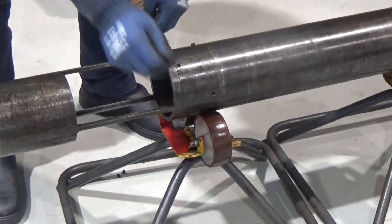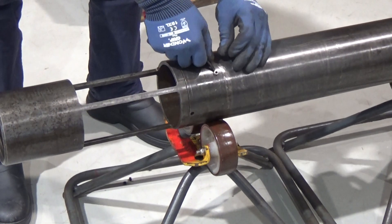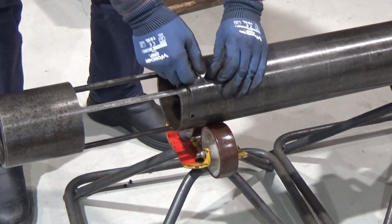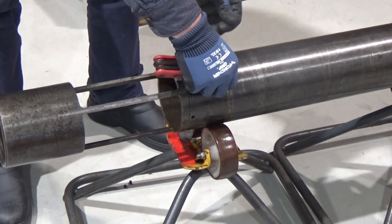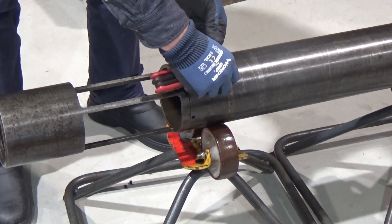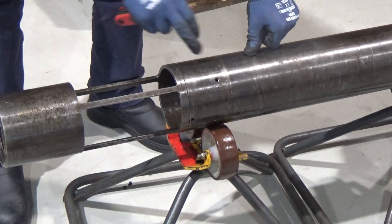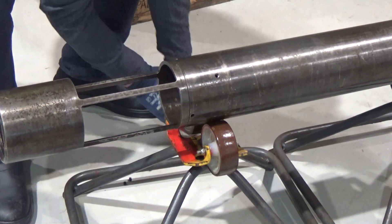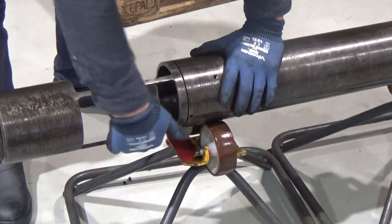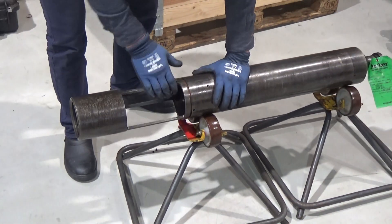We'll have three of those. And you need to remove these grub screws — you'll have three of those as well. And then you just disconnect the cage.